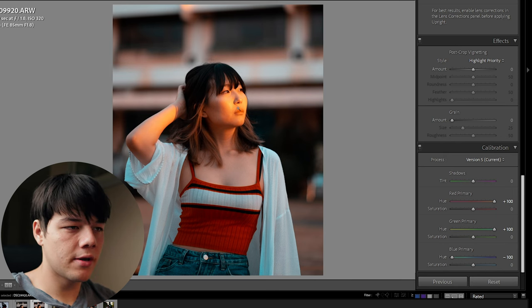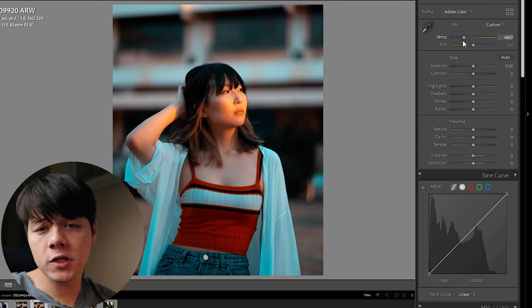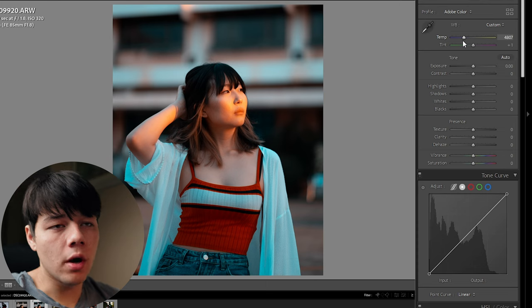Just a simple change has already kind of exaggerated it. Obviously you're going to want to play around with the hue amounts and the saturation amounts based on your photos, but this is generally what you would do to start off. Then I would just adjust the white balance based on how much orange and teal balance you want.